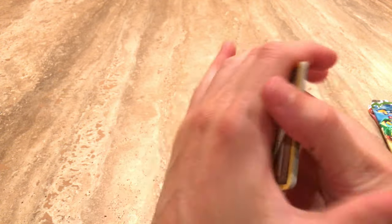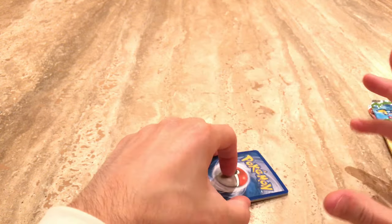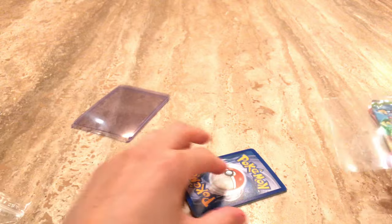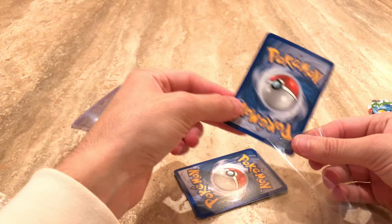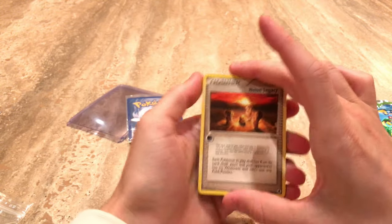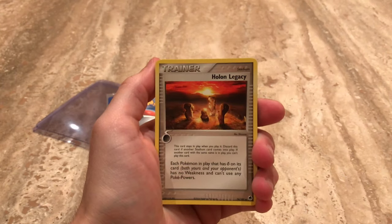I think it's two to the front. Hopefully it is two to the front. Let me go ahead and sleeve this back card, just in case. Got a sleeve here. It kind of looks different than the other ones. How crazy would that be if we get a holo out of this pack? I don't know if you get any reverses in here. Okay, let's go.